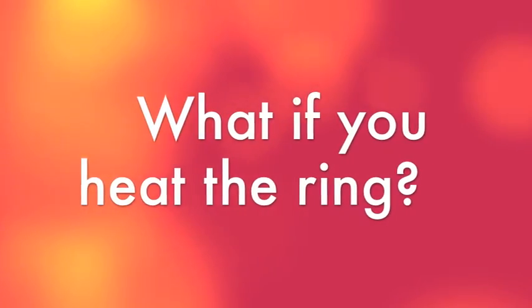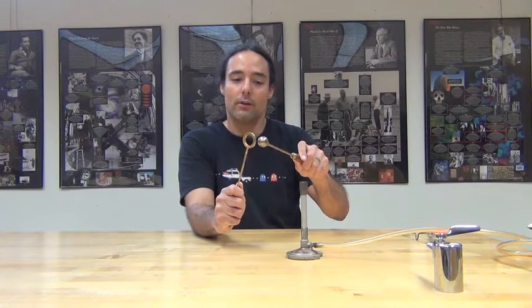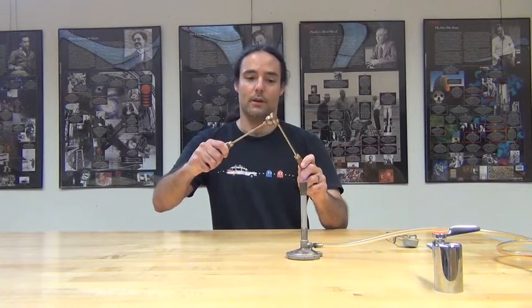If I give this a little while to cool off, eventually it will go back down to its normal size and it will start to fit through again. Now let's try that again — but this time, what do you think is going to happen when I heat the ring? The ring is going to expand as well. But is it going to expand inward, making the hole smaller so the ball can't fit through? Or is it going to push outward and have the ring get bigger so the ball fits through even easier? I heat up my ring now, and you can see as I try to go through, it fits through very easily.